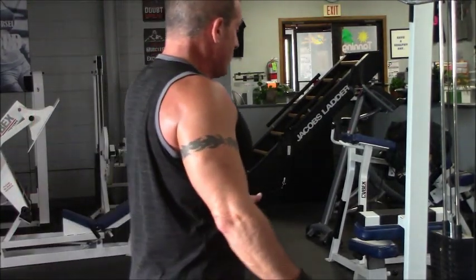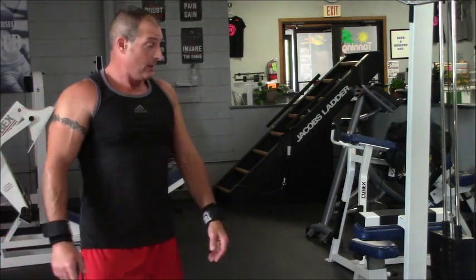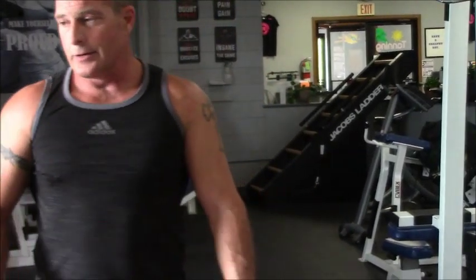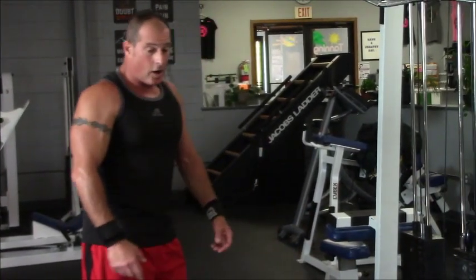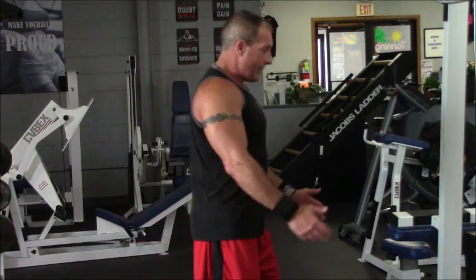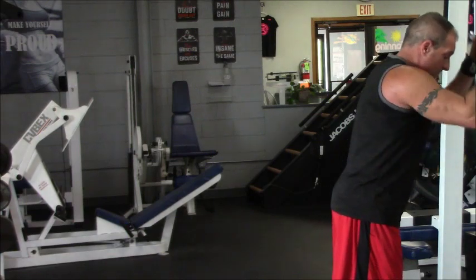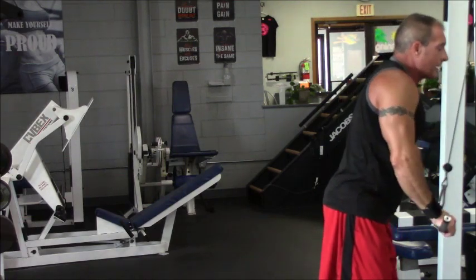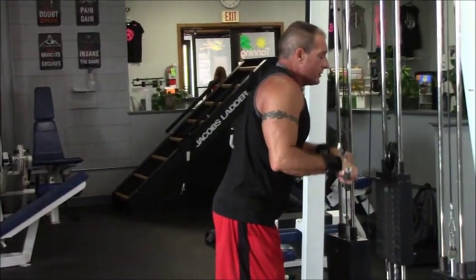I can't stress the warm-up enough. Normally I'll come in and do probably 10 sets of just warming up my elbows, because your elbows are the key to everything. If your elbows are bothering you, there's a lot of things you're not going to be able to do. If you have a bad case of elbow tendonitis or tennis elbow, it sucks. So when I first come in, I'm warming up. This is a warm-up weight for me — I'll do 25, 30, 40 reps. I'm trying to pump as much blood in my triceps as I can. Blood is your friend.